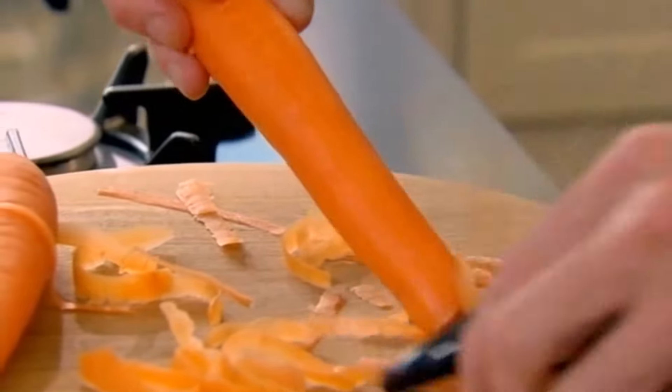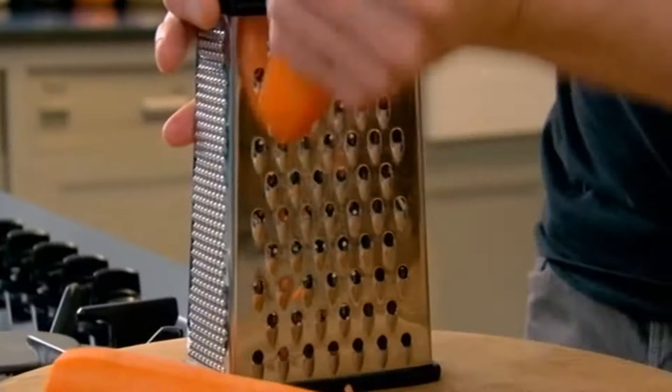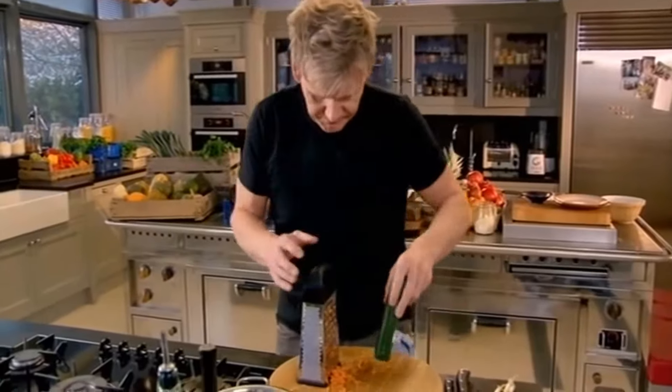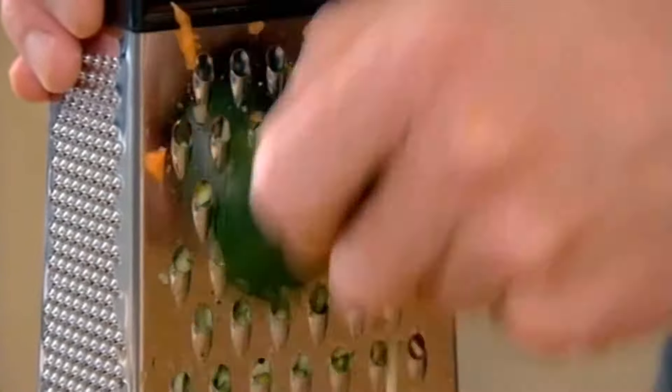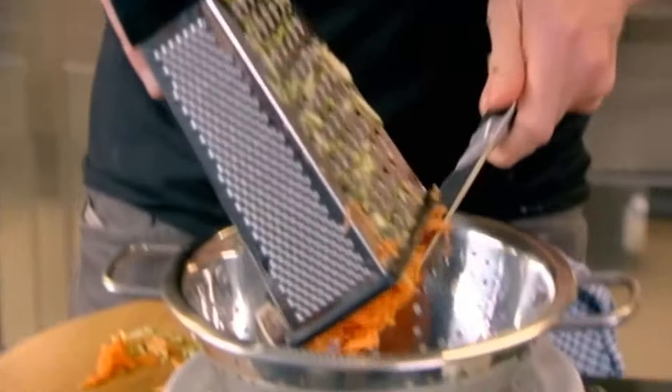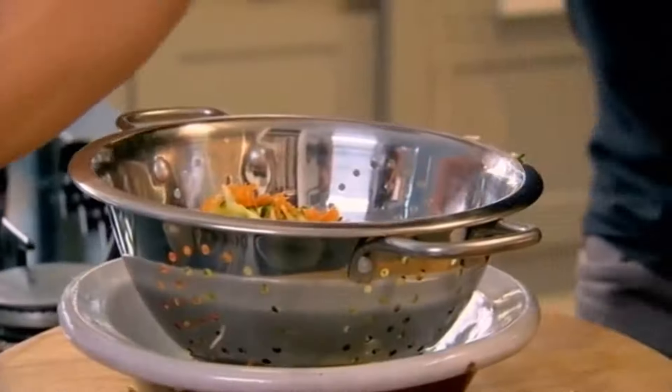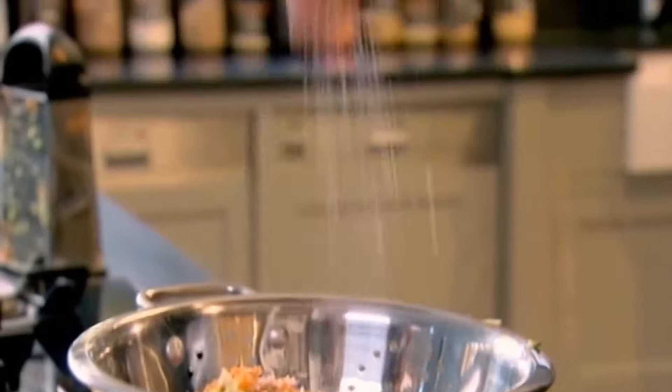Grate the carrots — not too finely, you want that nice texture. Next, courgette. The secret is keeping it all grated the same size. Put that into a sieve. A sprinkling of salt will draw out liquid from the vegetables.